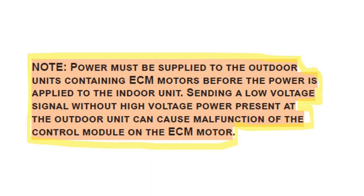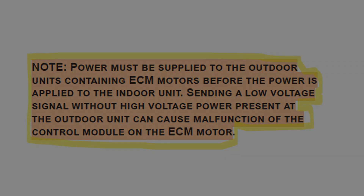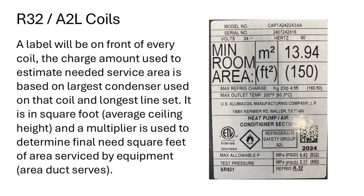When working or servicing an outdoor unit, please note power must be supplied to the outdoor unit containing ECM motors before the indoor unit. When making adjustments and removing the disconnect, you should always power the outdoor unit first. The label will be affixed on the front of every coil. The charge amount used to estimate the needed service area is based on the largest condenser used on that coil with the longest line set.